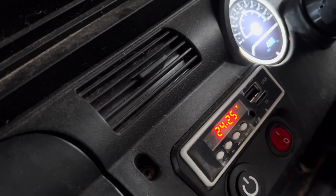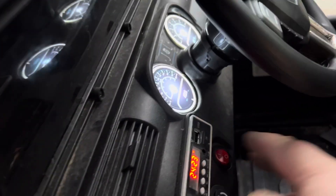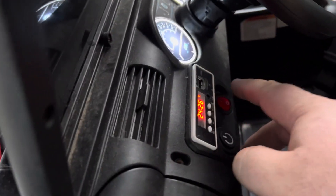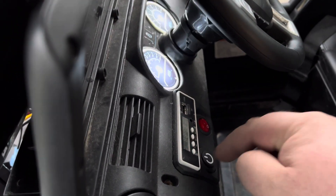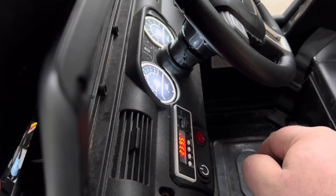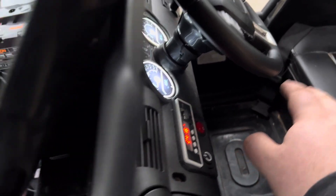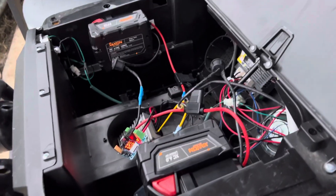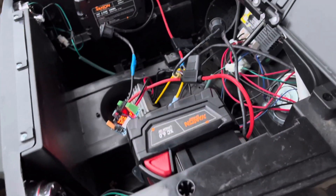Everything works great — radio works, lights work, you can turn them on and off, no issues. It drives basically exactly as it was originally but frees up a ton of space.